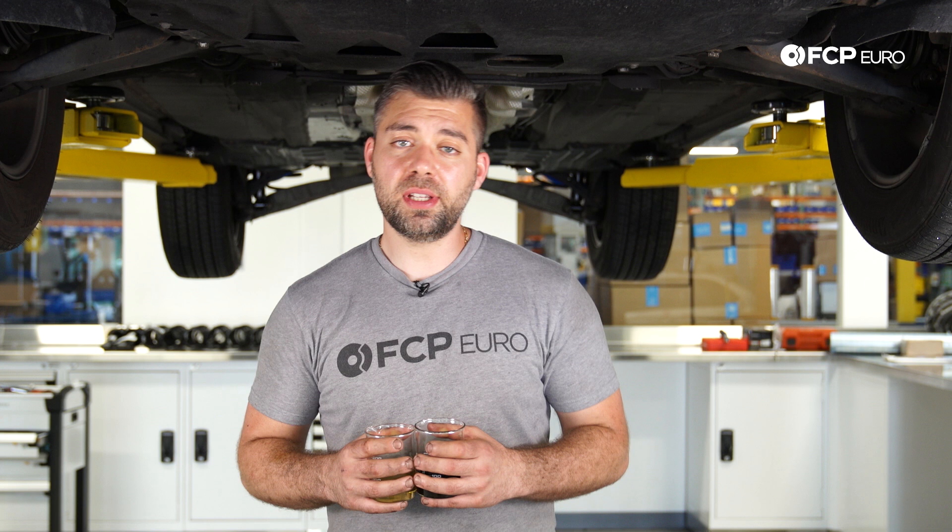That concludes the Haldex 5 system service on this 2013 XC60. Such a simple service, very easy to do. Going from this old sludgy fluid to fresh new oil is going to prolong the service life of your Haldex system. Those components are very expensive — the pump, the control unit, and everything else that incorporates into the system. It's a very difficult and expensive system to replace, so changing your fluid goes a long way and it's very simple to do. If you like this video, don't forget to hit that like button, and if you want to see more videos like this, don't forget to subscribe. Thank you.